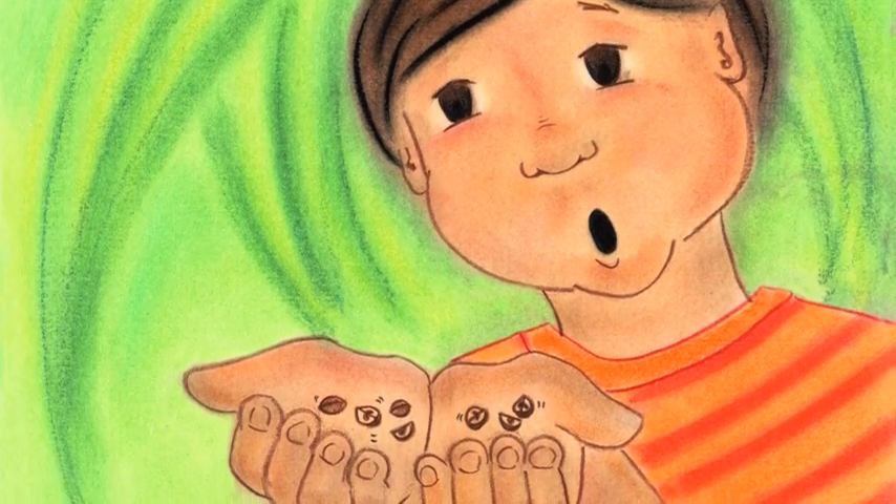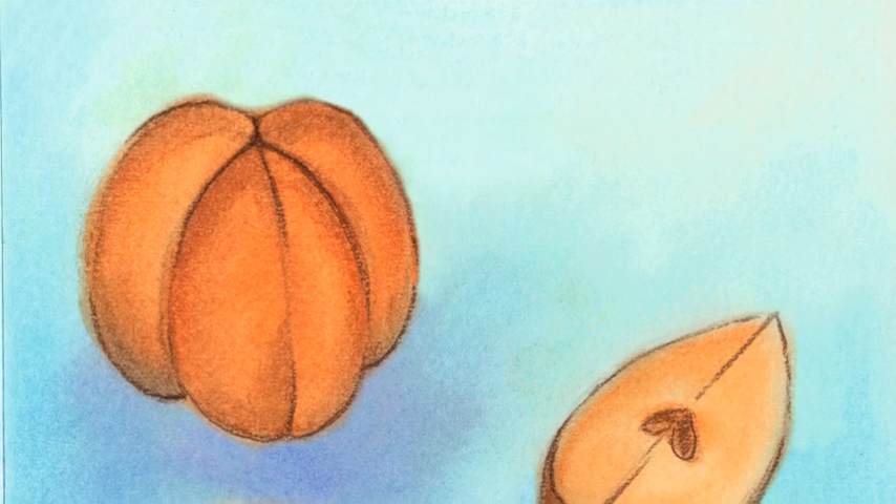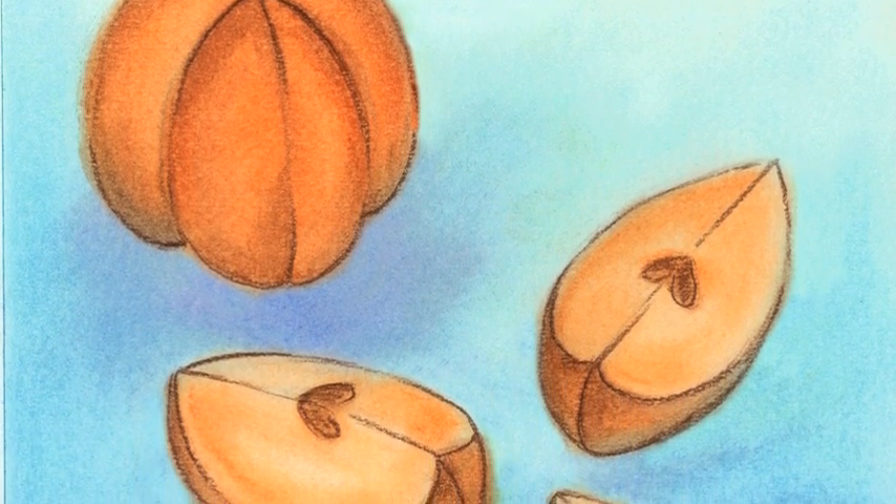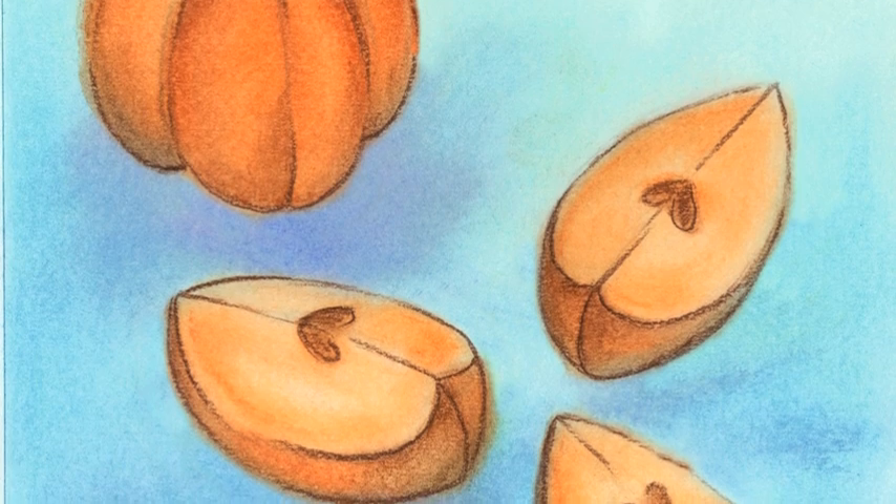Mexican jumping beans are harvested in July in the high desert of Sonora, Alamos, Mexico. Jumping bean distributors are already gearing up for a booming year.